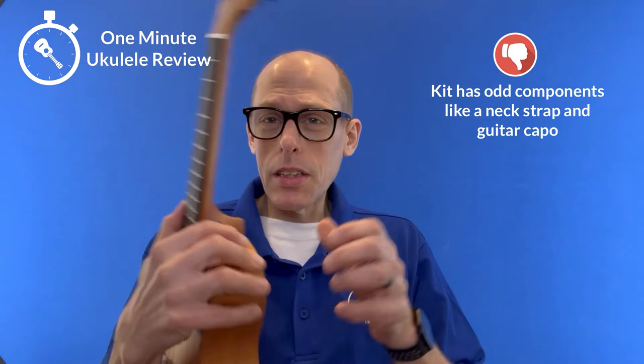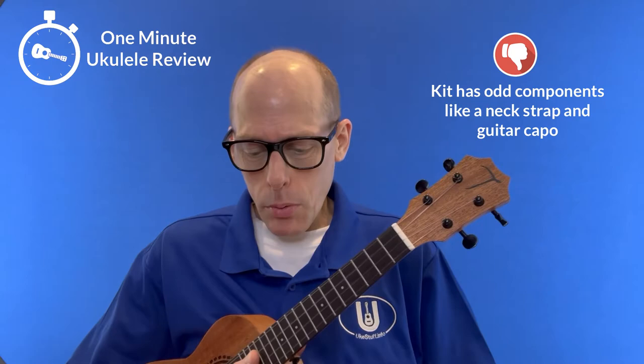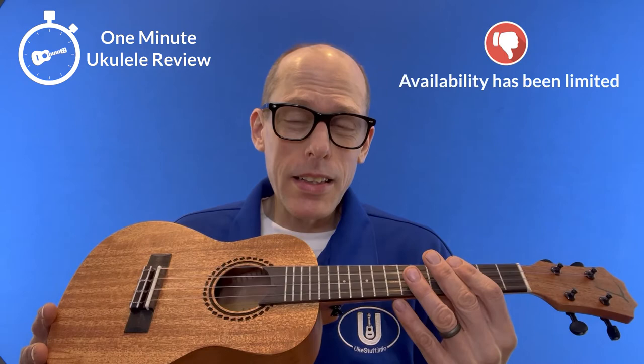Now, some negatives. First of all, the kit does have some weird things, like a neck strap that clips into the sound hole when you actually get strap buttons with it, and also a guitar capo, so that's kind of weird. The T logo is really oversized for the headstock, and really the most negative thing is that it's currently unavailable as this video is being recorded. Maybe it'll come back in stock.